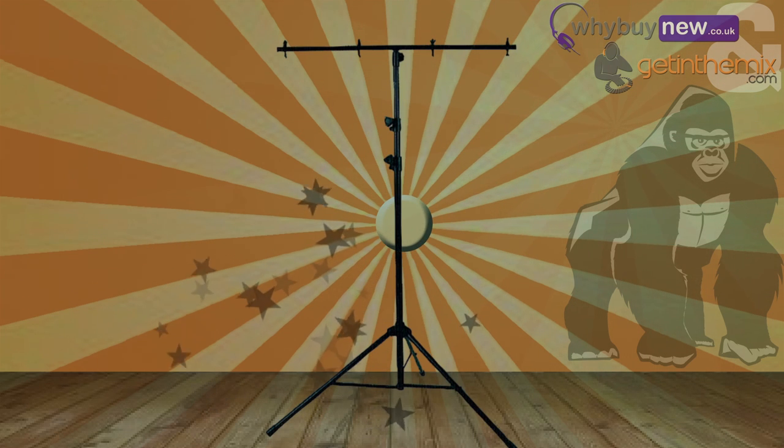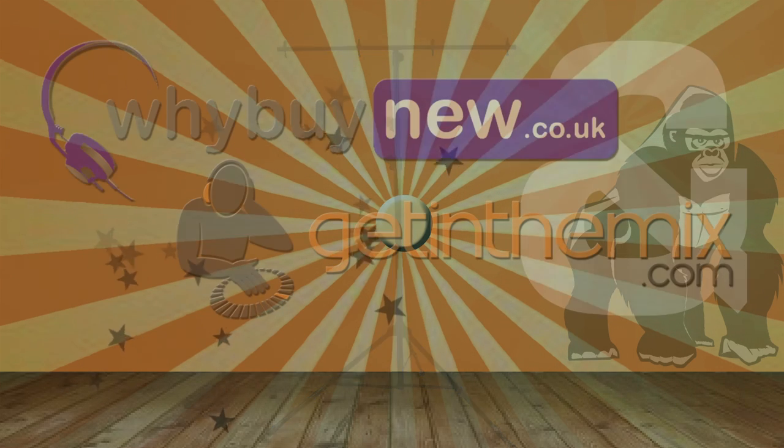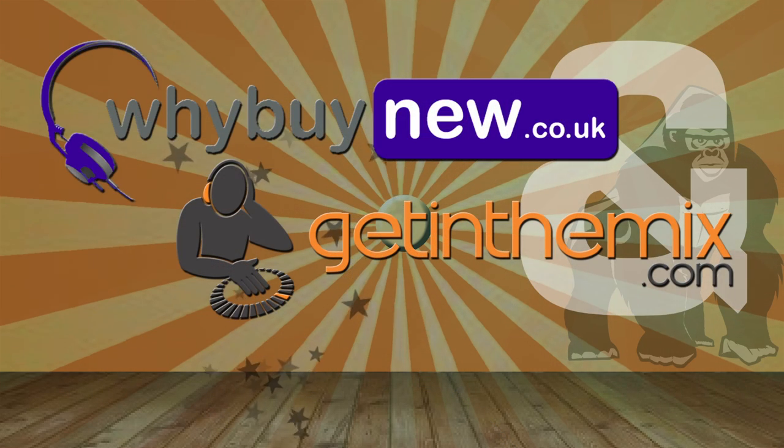So there it is — the GTB100 heavy-duty T-bar lighting stand from Gorilla. If you need a heavy-duty T-bar lighting stand, then this is the one for you. It's available at getinthemix.com and whybuynew.co.uk now.